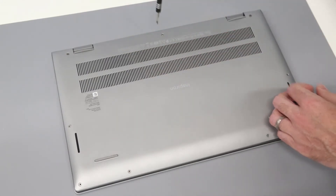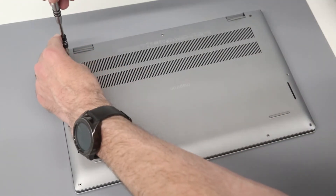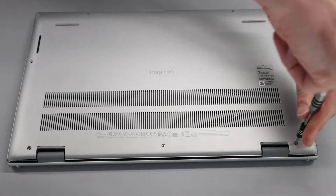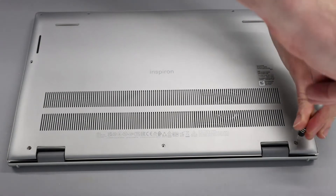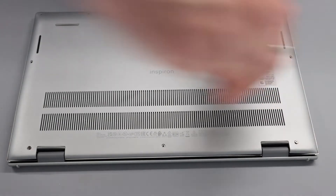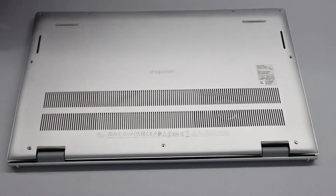This centre one on this model is actually not retained, but the two end ones are. As we undo those as far as possible, just a little more on this one until we get that click.